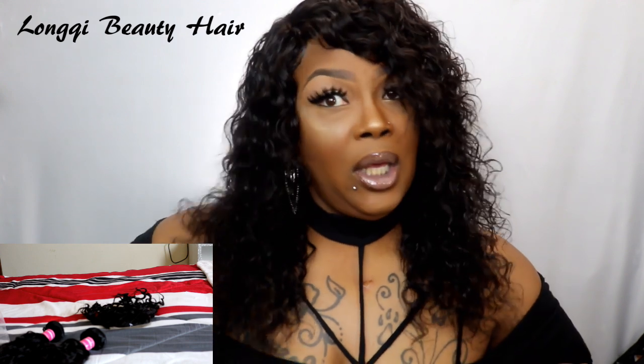It's still not all the way dry, it's a little damp, but this is what she looks like. This hair is gorgeous — Lonky Beauty always comes through for me. And my shirt, forgive me, it keeps on coming out because it's big on me — I got probably a 3X when I should have got the 1X.